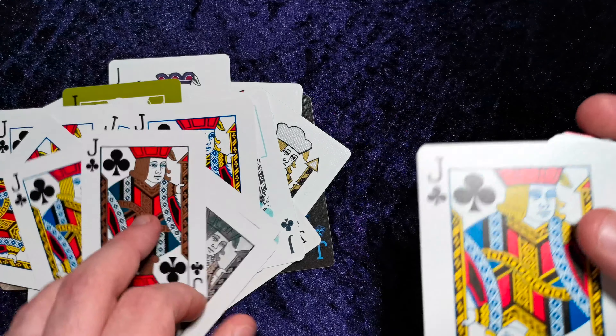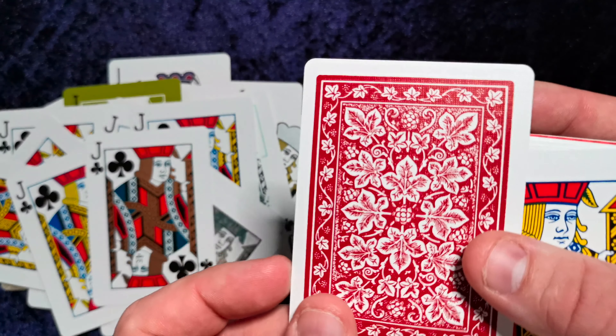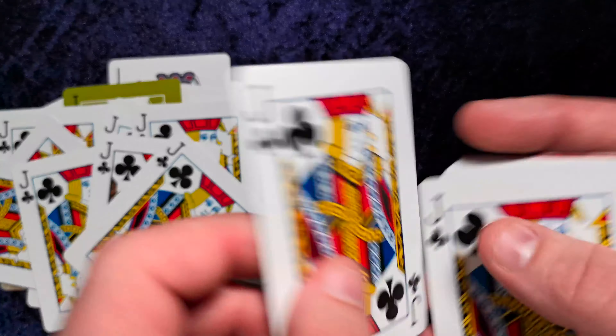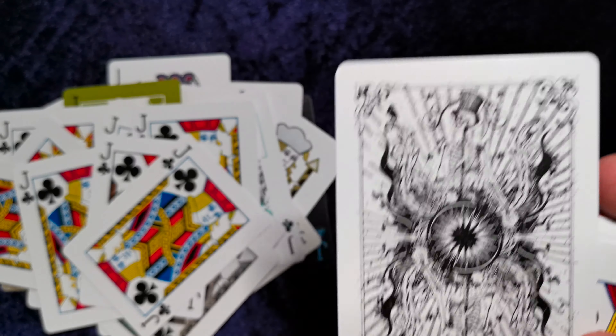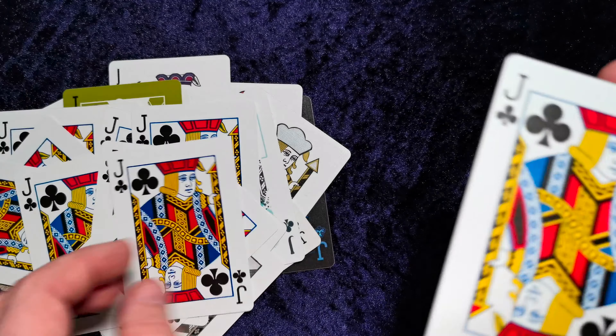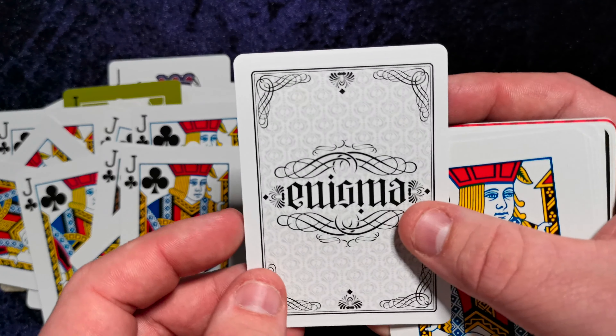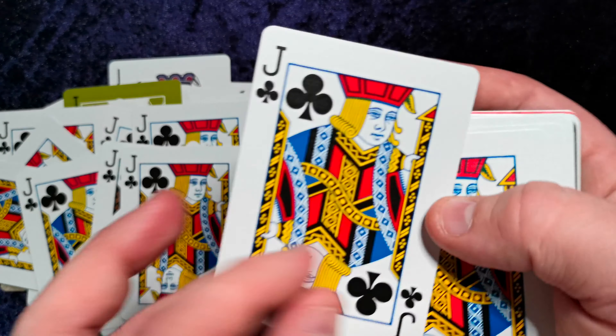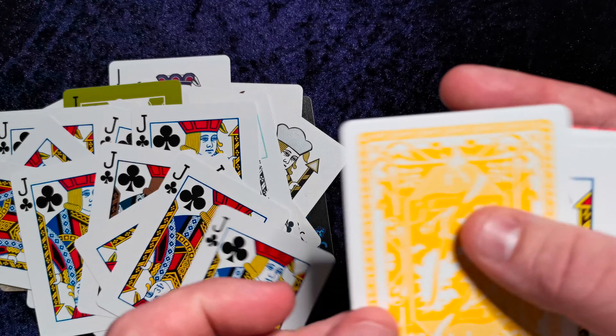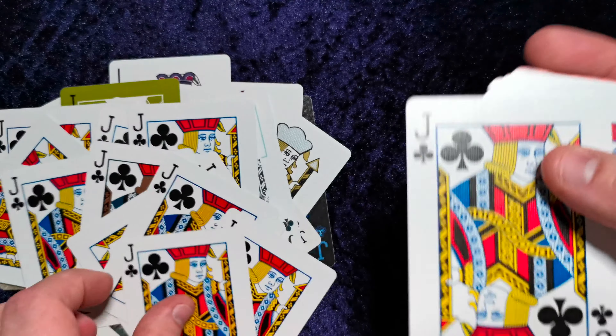Obviously this deck is relatively easy to create. You can do this by buying 52 decks of cards and just making a whole deck of ace of spades, a whole deck of a single card, a whole deck of jack of clubs, and so on. I'm presuming the eBay seller did exactly that.